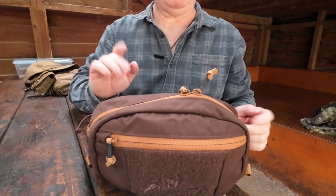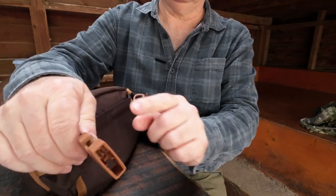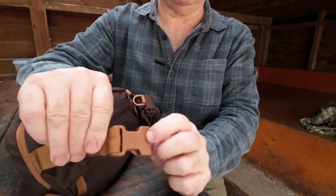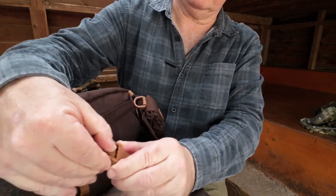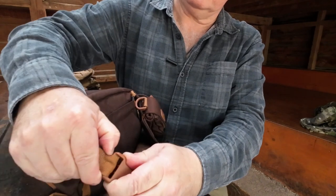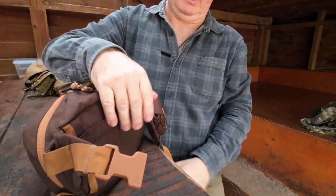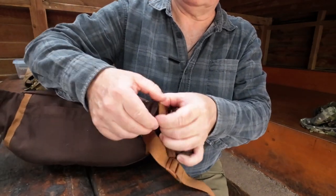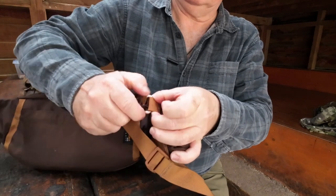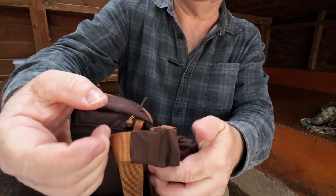Detachable stowable bounce strap. They've got Rujin buckles, very good quality. In here the buckle is split so you can actually take it right off if you want to. And on this side they've actually got a metal hook which is covered up and you can just unhook that when you want to.